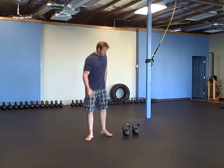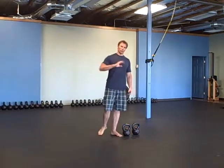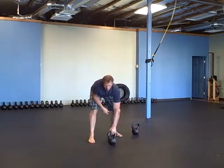For the swing high pulls, it's five swings and five high pulls on each side. You can either do swing, high pull, swing, high pull alternating, or do all five swings in a row and then five high pulls. On different rounds you can mix it up — that's your option.